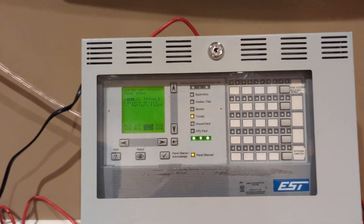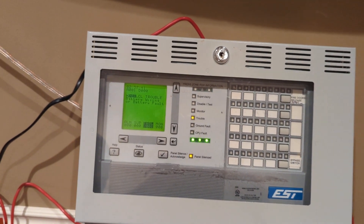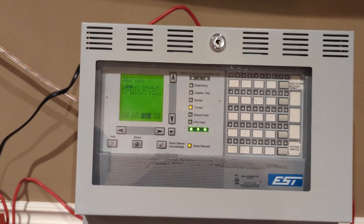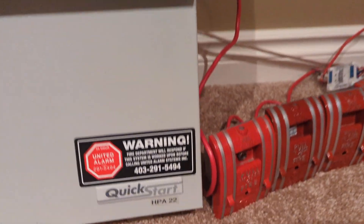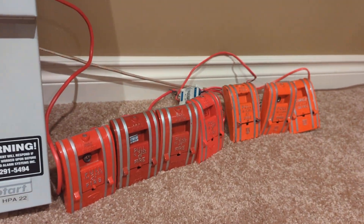What I did today is I decided to do kind of a crazy show. I got seven Edwards 270s.